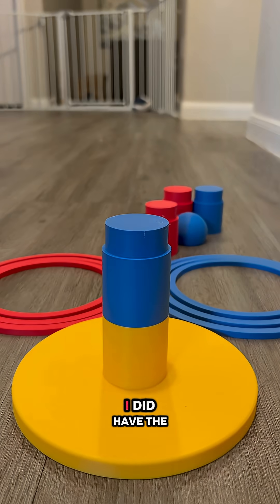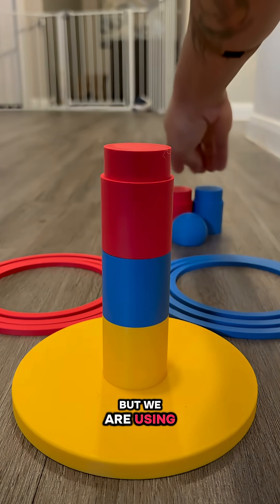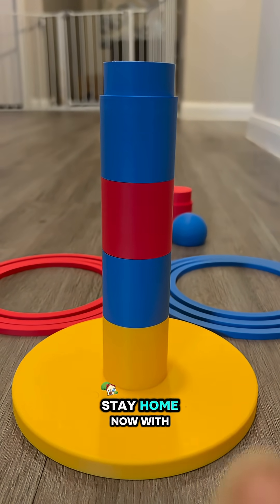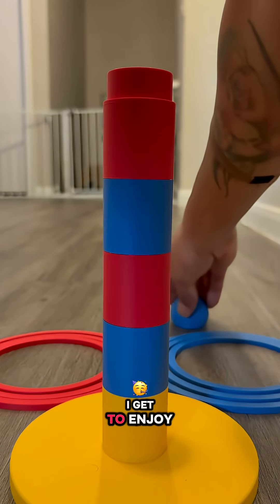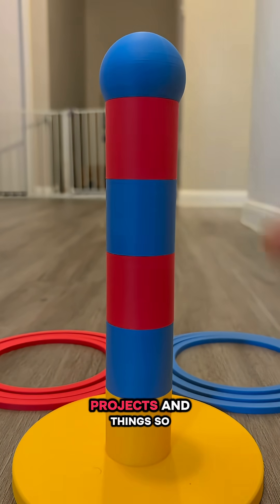Not too long ago, I did have the misfortune of being laid off. But we are using this as a blessing in disguise, because I get to stay home now with our three lovely children — basically be a stay-at-home mom. But at the same time, I get to enjoy doing something like 3D printing and creating projects and things.